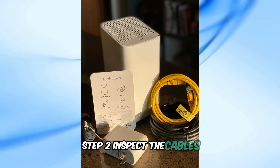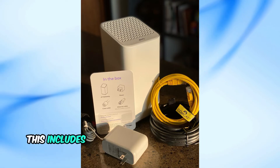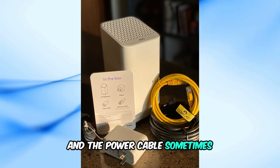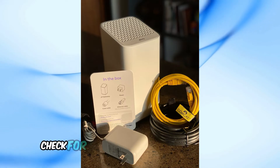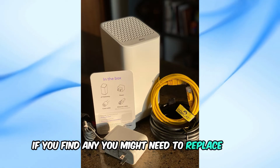Step 2: Inspect the cables. Ensure all the cables are securely connected, including the coaxial cable connected to the modem and the power cable. Sometimes simply tightening the connections can solve the problem. Also check for any visible damage to the cables — if you find any, you might need to replace them.